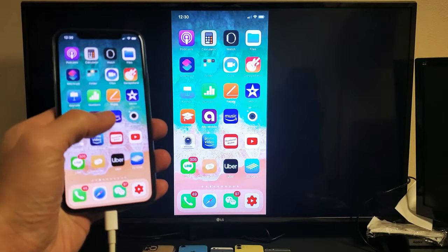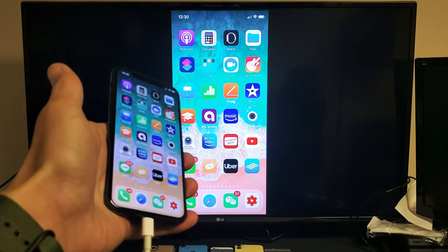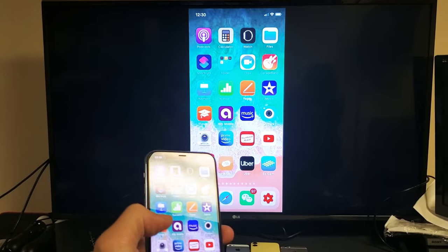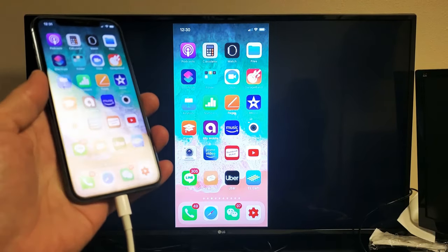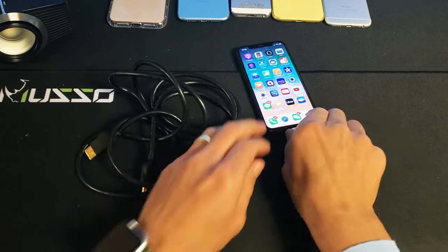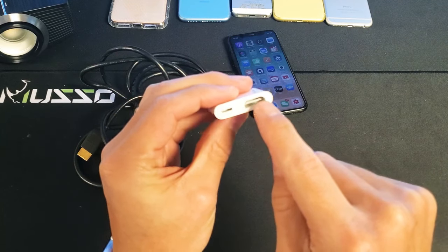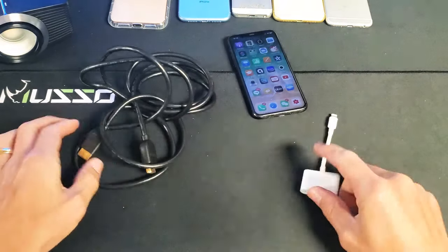I'm going to show you how to mirror — screen mirror — whatever is on your iPhone to your big screen TV. It doesn't matter if it's a TV, a computer monitor, or even a projector, as long as you have an HDMI port on the back. What we're going to use: you need a digital AV adapter — this is where you plug your HDMI cable into — and it also has a lightning port so you're able to charge it and screen mirror at the same time.